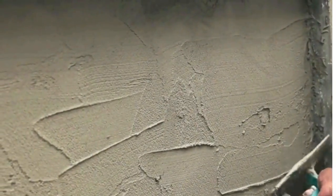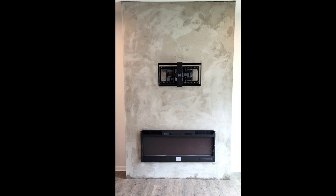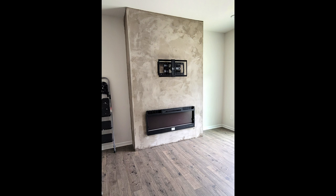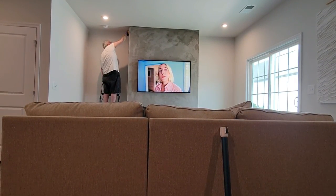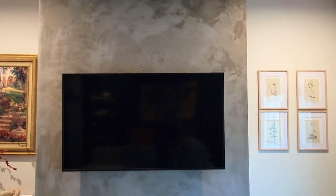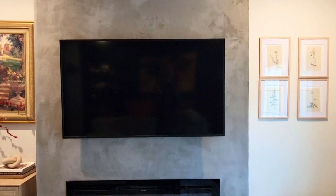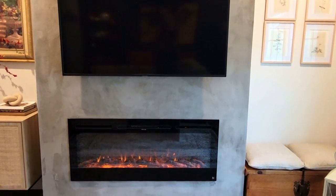We did about two coats at a 45-degree angle. After it dried, my husband sanded it down, then added in the fireplace insert and put the TV mount on. We're all ready to go — he's just wiping down and cleaning it up, and I think this turned out amazing.